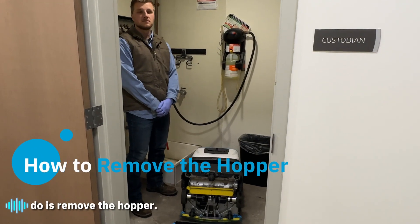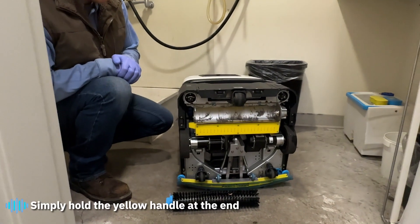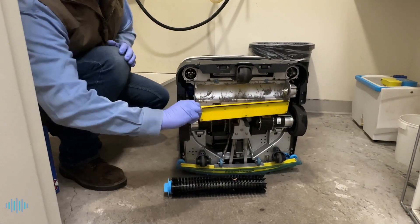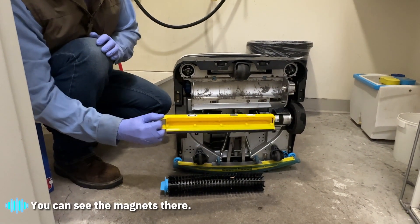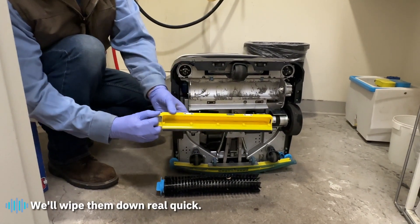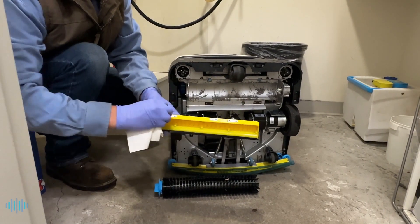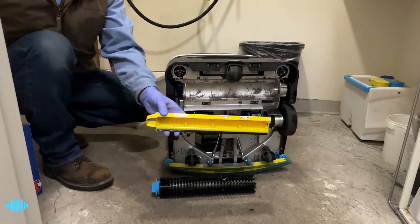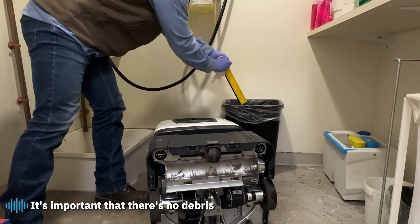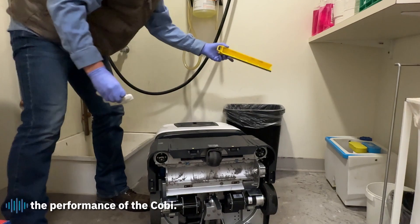Next, we're going to remove the hopper. The hopper has magnets that hold it in place. Simply hold the yellow handle at the end of the hopper and slide it straight out. You can see the magnets — make sure those are clean and wipe them down. Also dump any debris from the hopper into the trash can. It's important that there's no debris left in the hopper, as it will cause problems with the performance of COBE.